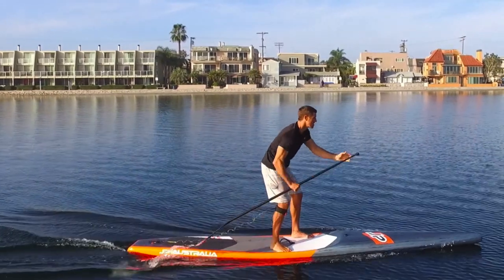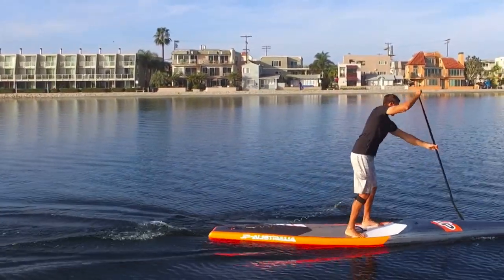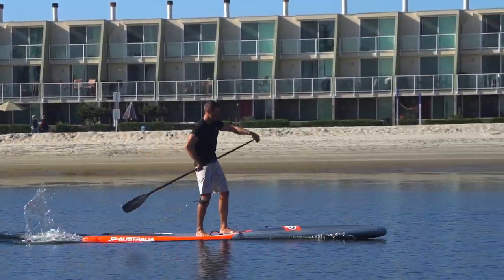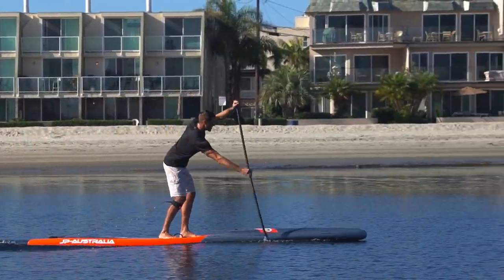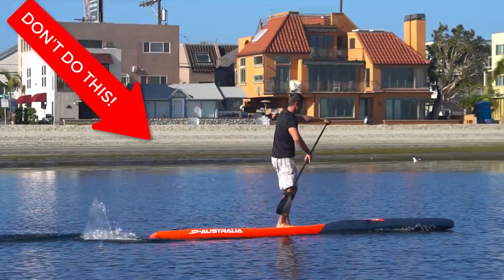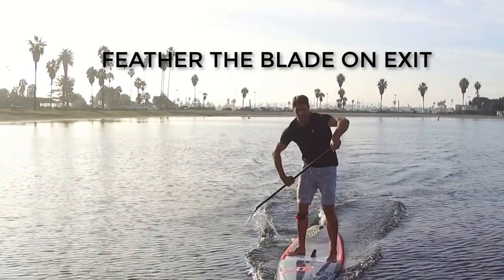Similar to our catch, we want as little splashing as possible as an indication of efficiency during this phase. You don't want to be paddling like you're trying to splash the paddler behind you. This is a classic beginner mistake that I see a lot and you don't want to do — unless, of course, you're trying to have fun with your friend and splash them behind you.